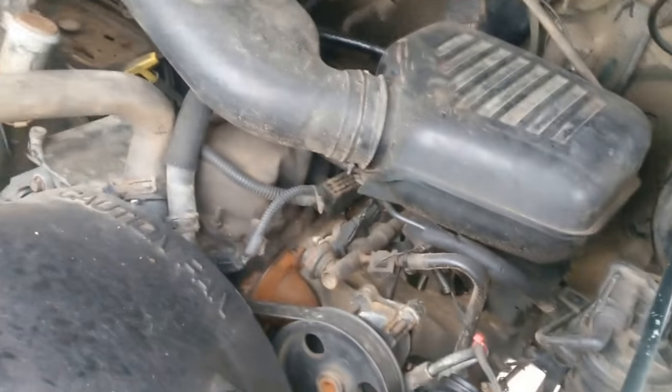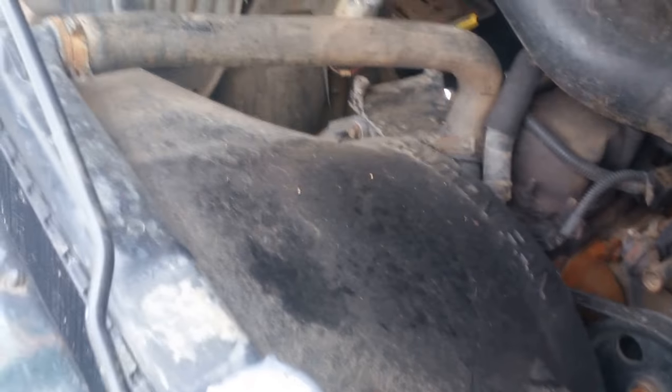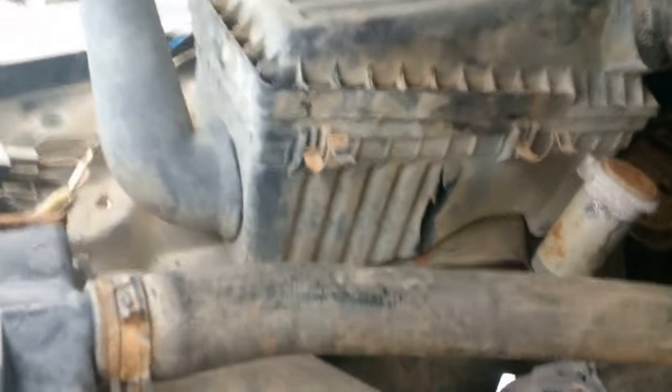Typical little four-cylinder, five-speed, nothing special. Tape, of course, always works. And there's really not much else you can see — radiator, and there's a nice hole in your air box.